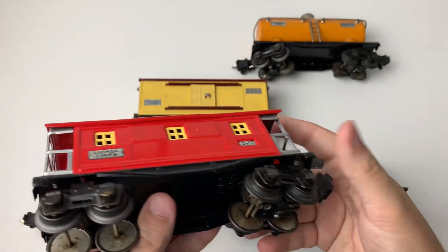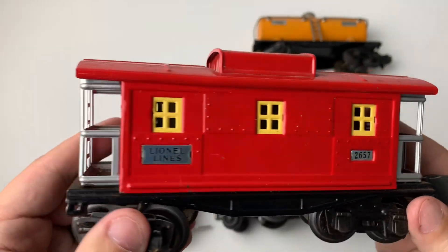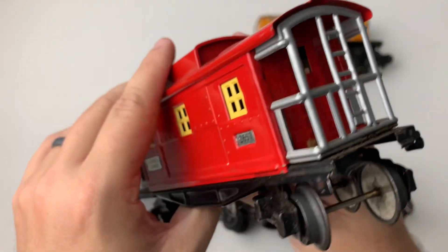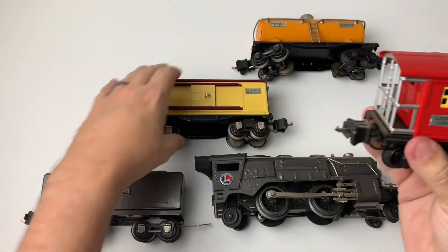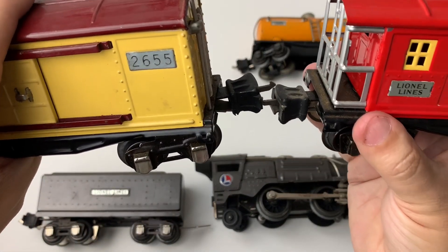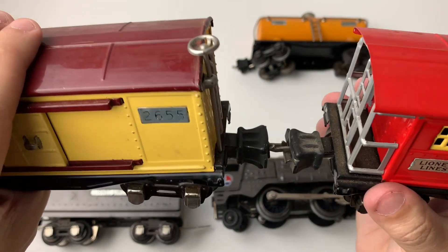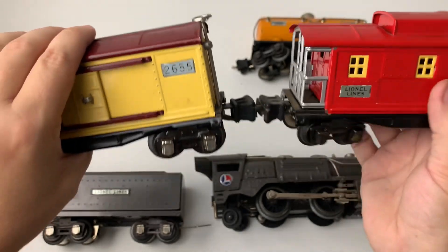And then on to the last car — the caboose, the 2657 — another really nice piece with no damaged metal work. It's in red with the yellow or cream window frames, which I think really pops out compared to the white. The metal tags are all really nice on this piece as well. All the couplers work as they should. It's a little bit hard to connect these two in the air — could have done this on the track — but they hold really well when I've had it going around the track. They're not letting loose; they're really firm and really secure.